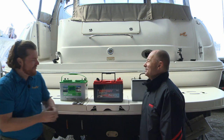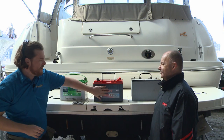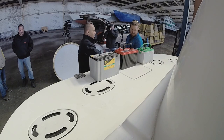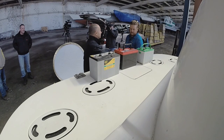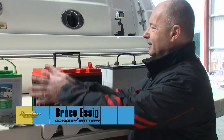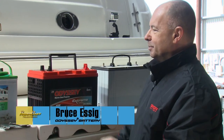Bruce Essig joins me. Thanks for coming up, Bruce. So first of all, what makes this advanced versus a regular AGM? Our old-fashioned lead-acid battery here is flooded sulfuric acid, openly vented — you have to add water periodically.